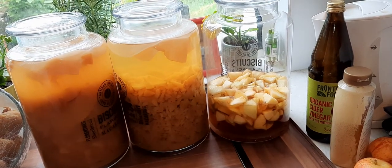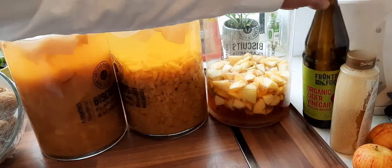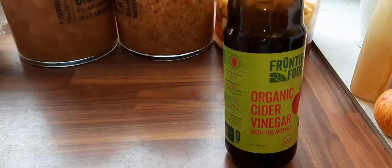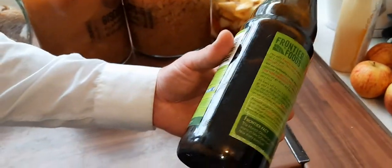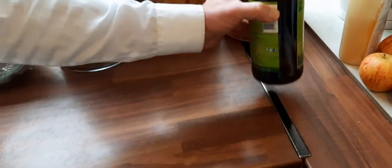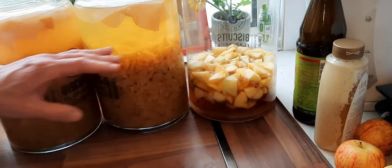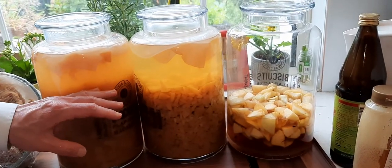I went to the store because I did not have a mother, and I bought a bottle of apple cider vinegar with the mother. I chose the one that was darker, and when I shook it I could see fragments of the mother in the vinegar. I bought one bottle and then I started with three bottles like these.